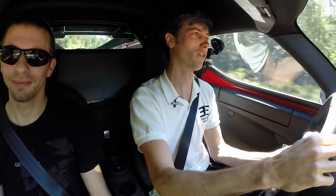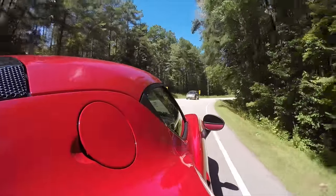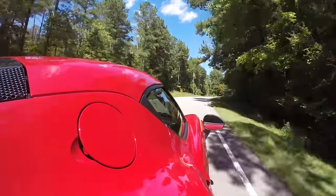We're just going to take this corner fast. Oh my goodness. Enough talking about the brakes.